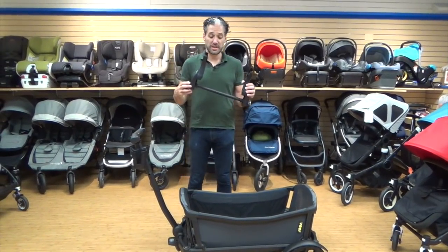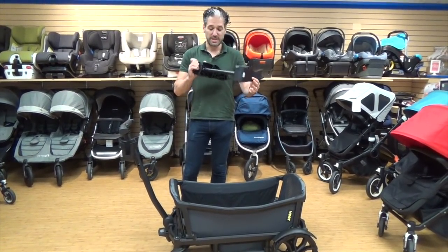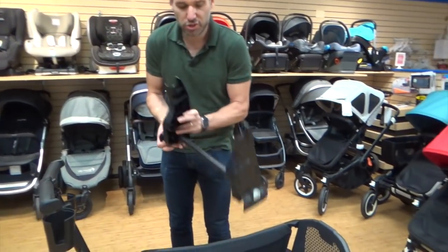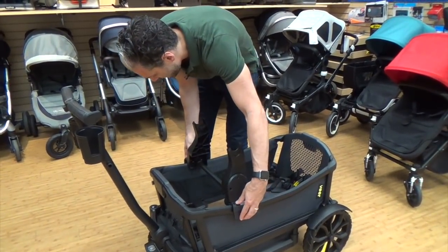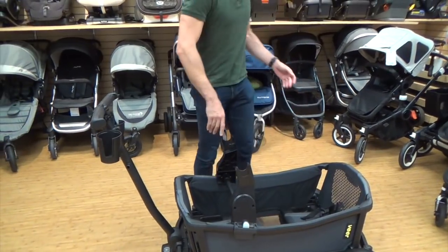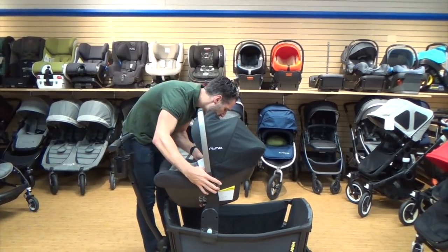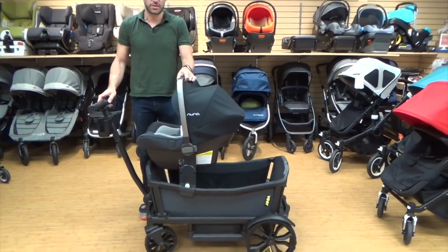Here's the car seat adapter — it's a Maxi-Cosi adapter that also works with Nuna or Cybex. On the side you'll see a little icon that looks like feet, indicating the foot end. You push the buttons on the side and the attaching pieces pop out. Line it right up and clamp it on nice and secure. I'm going to choose the new Nuna Pippa Lite, line it up right over the adapters, and it clicks right on — a really nice, strong attachment.